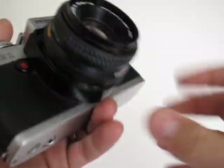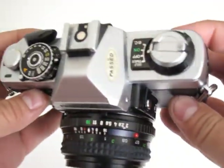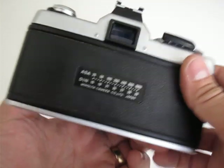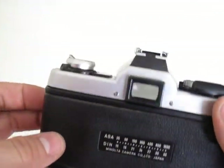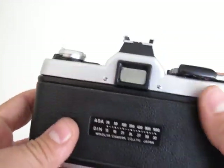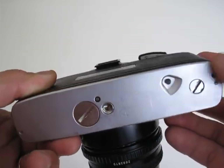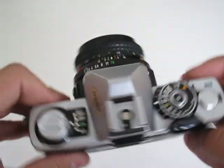I don't see any major scratches on the camera. I hope you like it — if you decide to buy it, I'll be posting the listing very soon. Alright, bye.